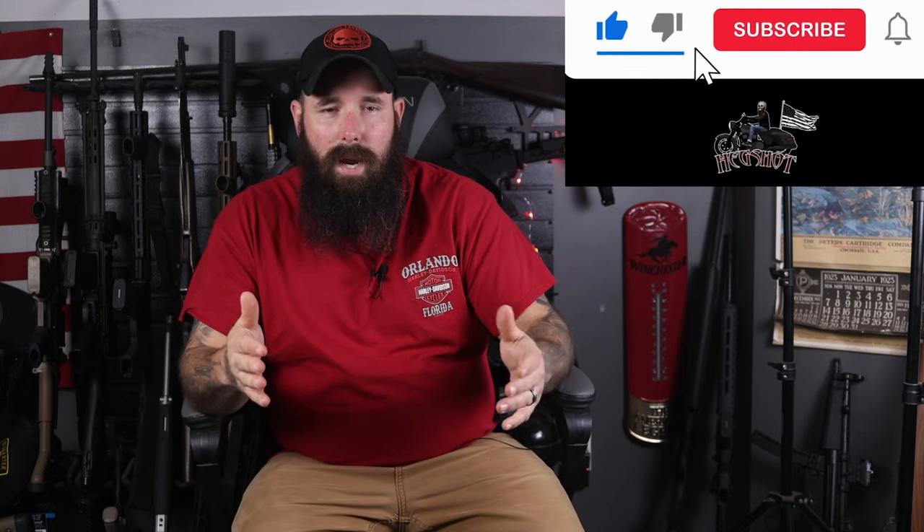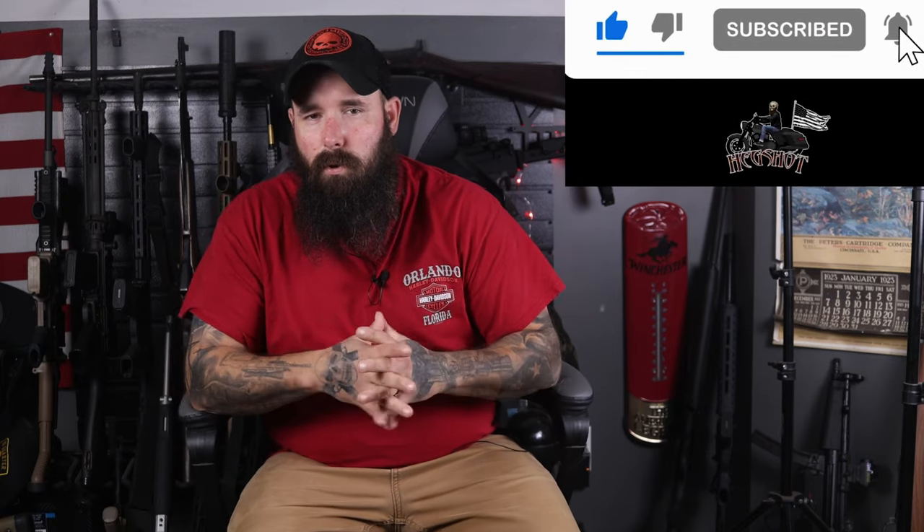If you like what I do, consider subscribing. You could also join us on Patreon or join the channel right here and become a member with some pretty cool perks. Love to have you guys join us. Let's go ahead and get started.